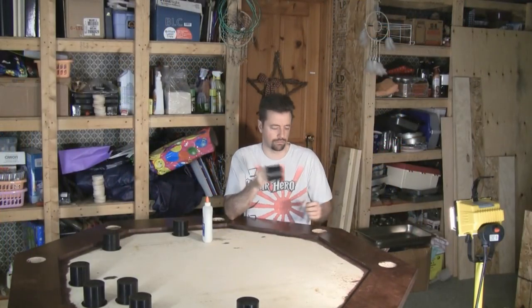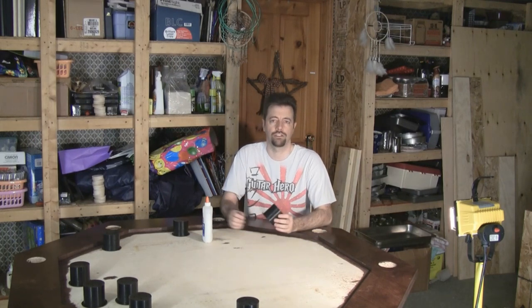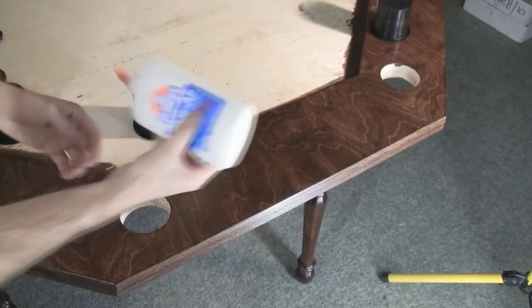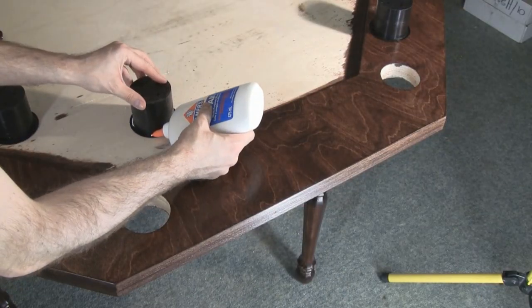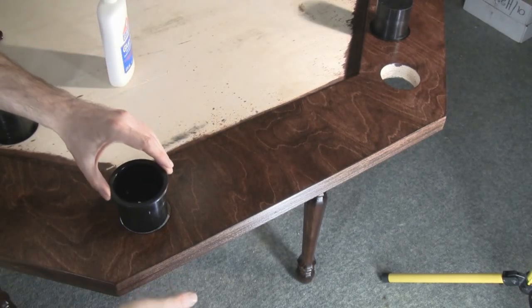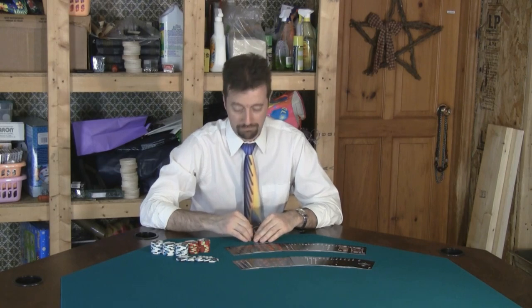You want to dry fit your cup holders — make sure they fit in the holes that you've cut. Perfect. Now I'm going to attach these with just regular white glue — I'm going to run a bead of this around the outer rim and then drop them in place. Drop the center into the table, call your friends and you're ready to play.